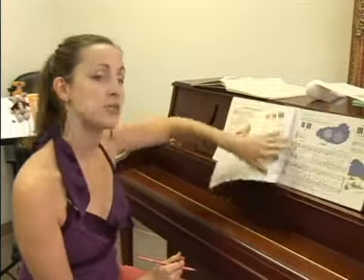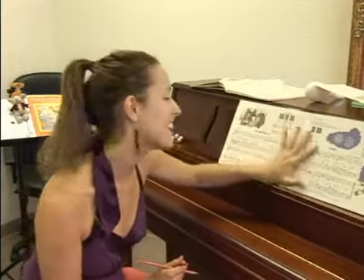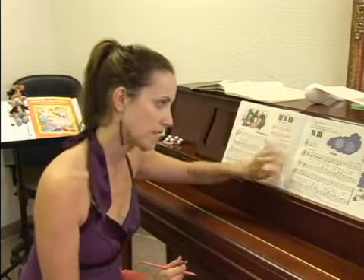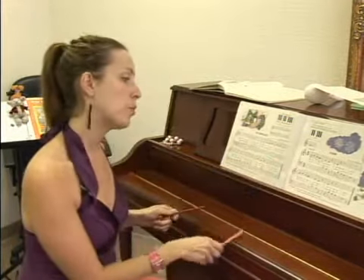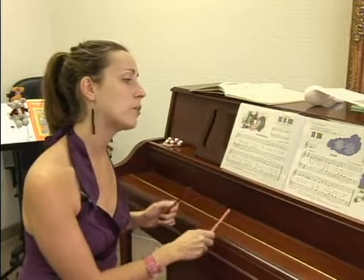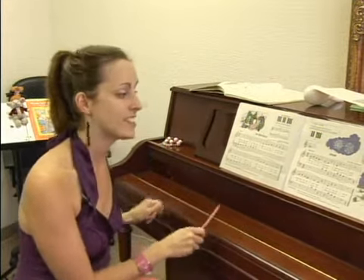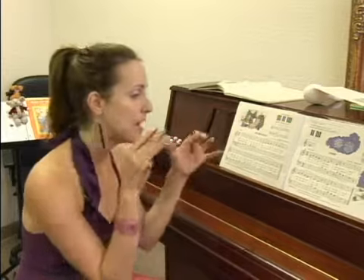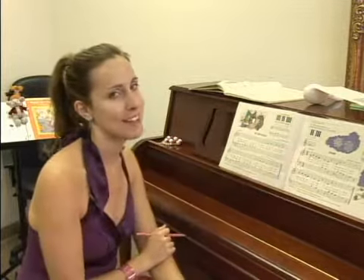Turn even to music that's too hard for them and have them do this — it'll be easier than you think. Ask them what hand starts. They'll say top of the box, so it must be right. So it'll go: right, right, right, right, together, together. And that's a really great way to enforce rhythm and seeing the hands at the same time.